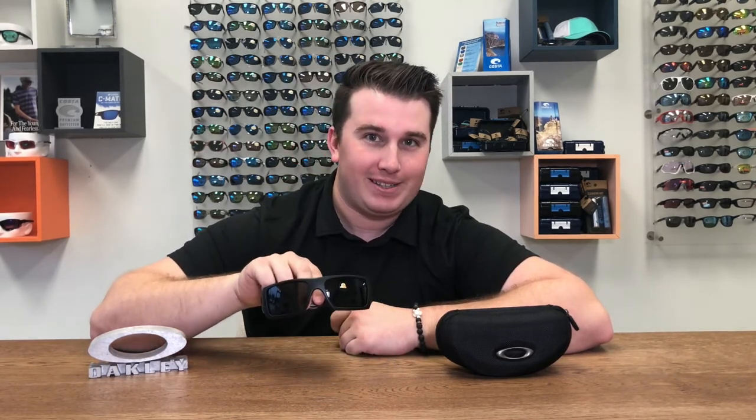Another cool thing about these frames is that they're the most popular safety frames amongst military personnel, because these frames meet the requirements for military ballistic grading standards.